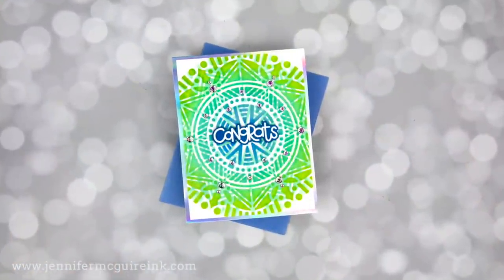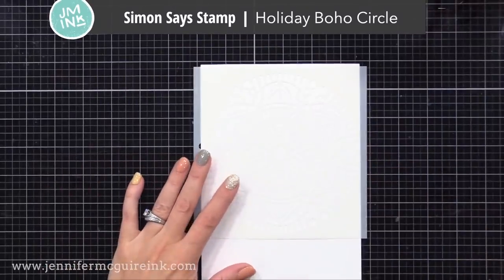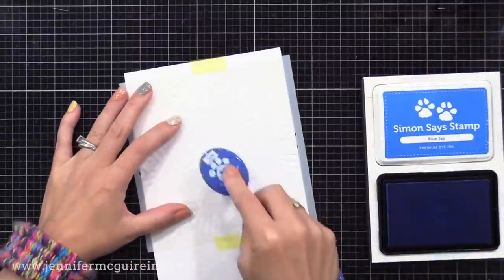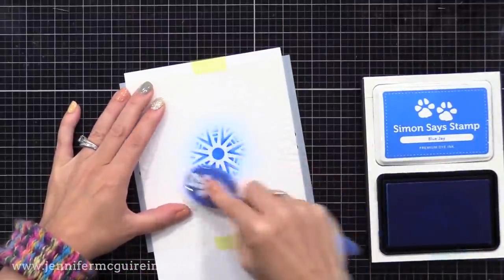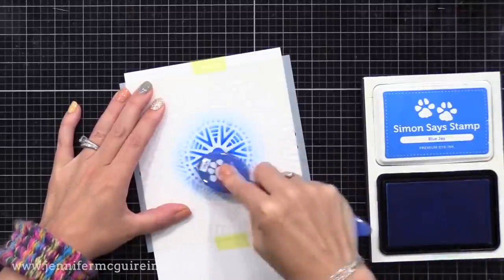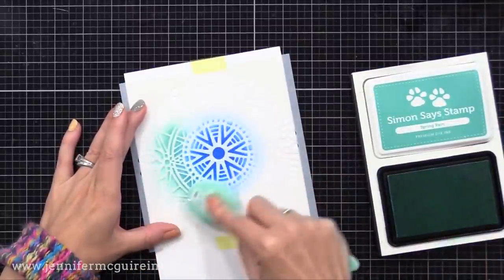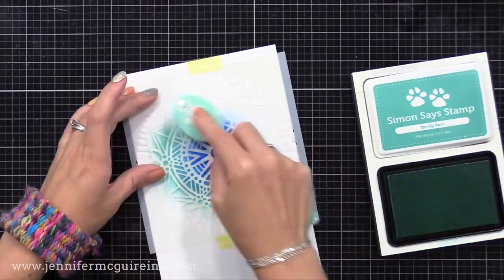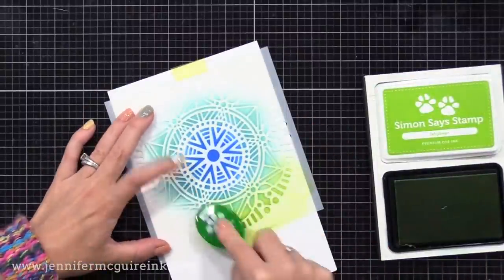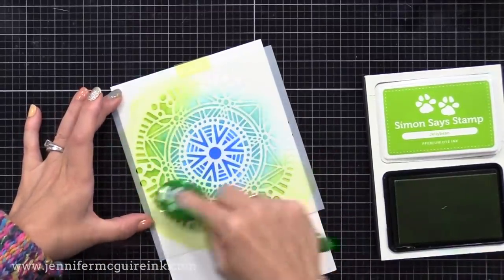Let's move on to another example using similar colors but a different stencil — the Simon Says Stamp Holiday Boho Circle. It has a little bit of a holiday feel, but I'm using it for a non-holiday card. This time I'm not doing any masking, so it'll be quick. I'm using the same colors and blending brush, applying blue towards the center, then the pool color around that, and then green on the outside. The key to blending here is to start with a light hand and allow the inks to overlap quite a bit. Ink blending over a stencil is much more forgiving and easier than over solid card stock, so it's a great way to get practice.